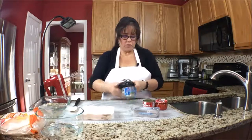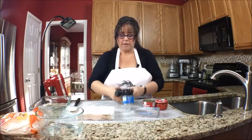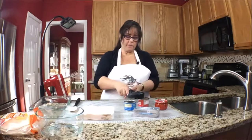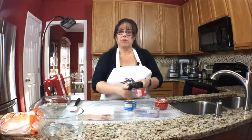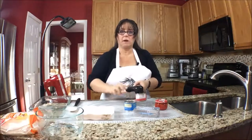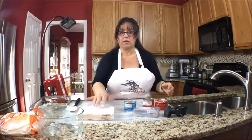What I do first is open the cans and then put the olives and the green chilies in a strainer and press the water out just with my hands to get as much of that water content out as possible. And then I'll put that mixture on paper towel.